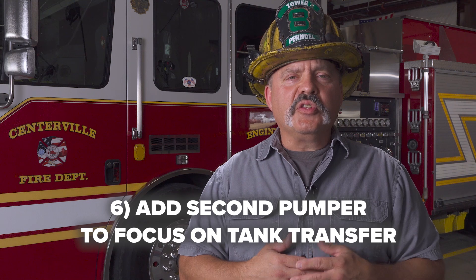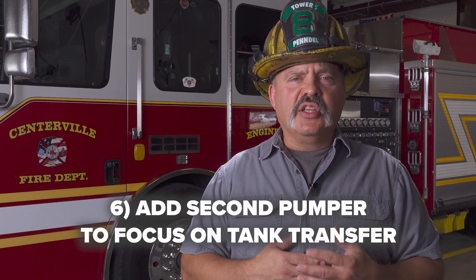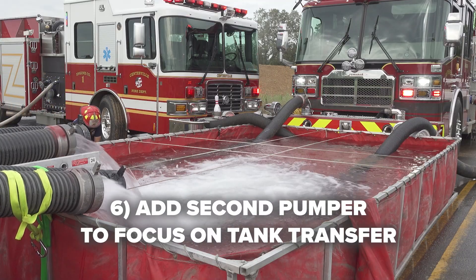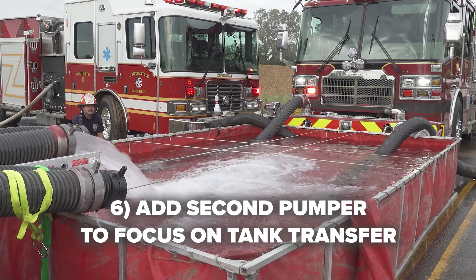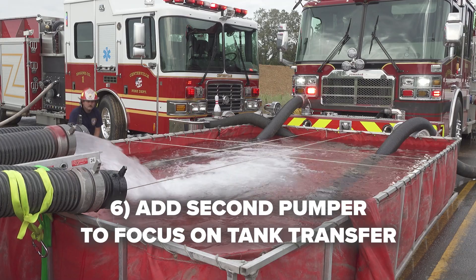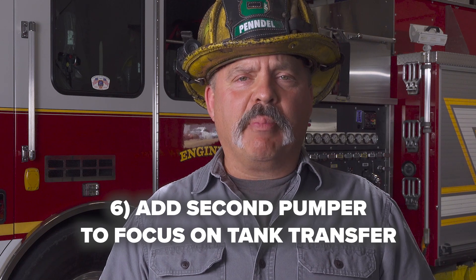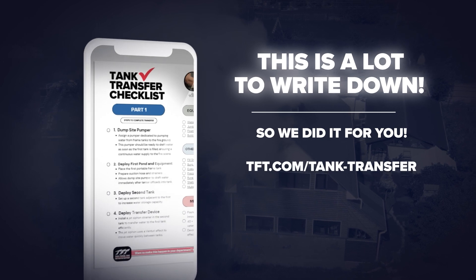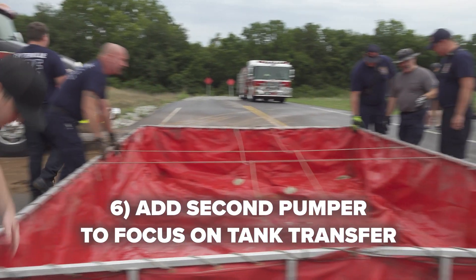Another technique to make dump site operations more efficient is to have a secondary pumper — if available and if space permits — set up to draft out of the primary tank. The duties of transferring water are then moved to a discharge of that secondary pumper, allowing the first pumper at the dump site to have maximum pump capacity for fire ground operations. This also removes that task from the dump site pumper's driver operator, and that secondary pumper takes care of that role, making the site even more efficient.